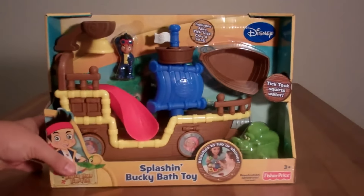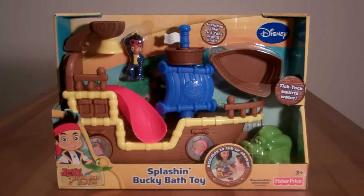As you can see, this is Jake and his pirate ship, Bucky. We also have a little appearance here by Tick Tock the Croc. This is a bath toy that you can have all sorts of fun with. So let's open it up and see what we get.